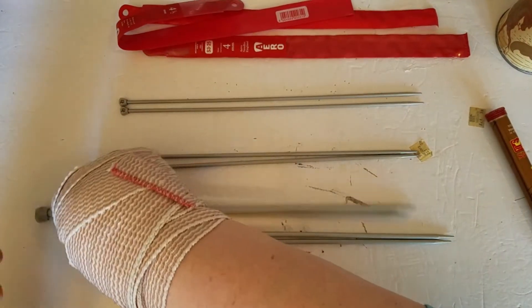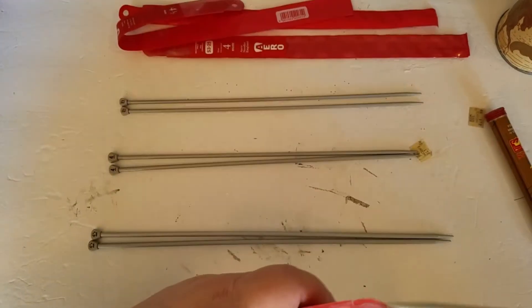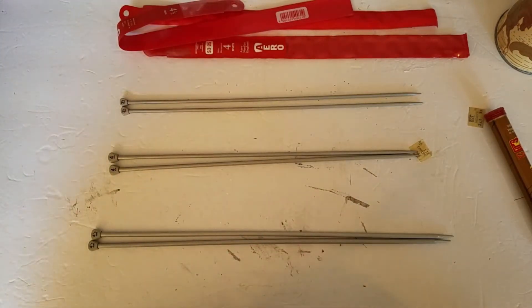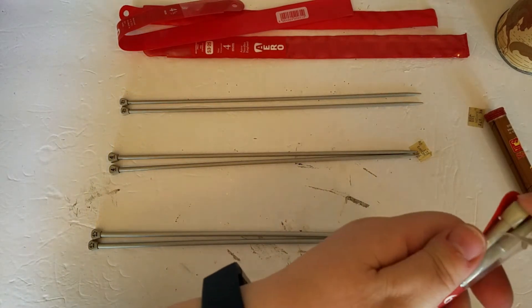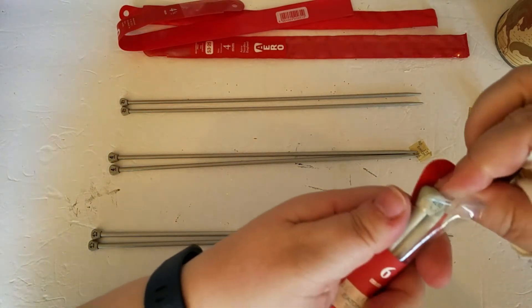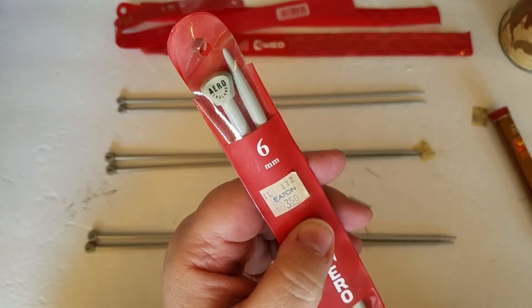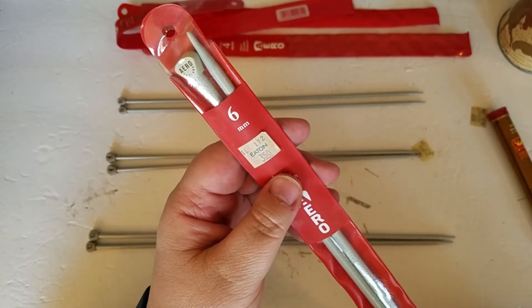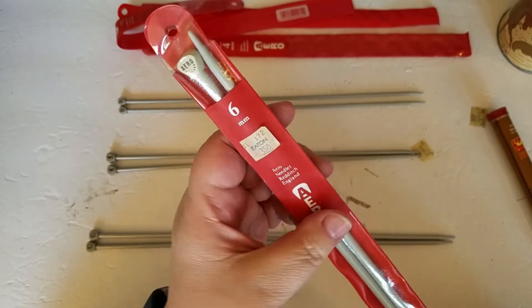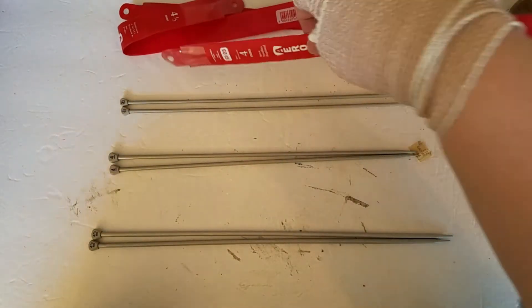So this is a six millimeter. Again, I bought these at the Timothy Eaton store, and that has been out of business for — I have no idea how long — quite some time. Four millimeter.